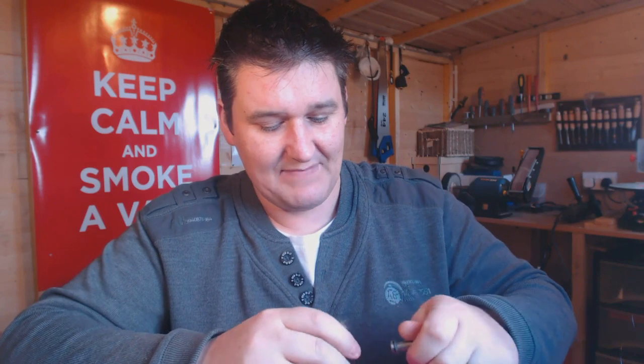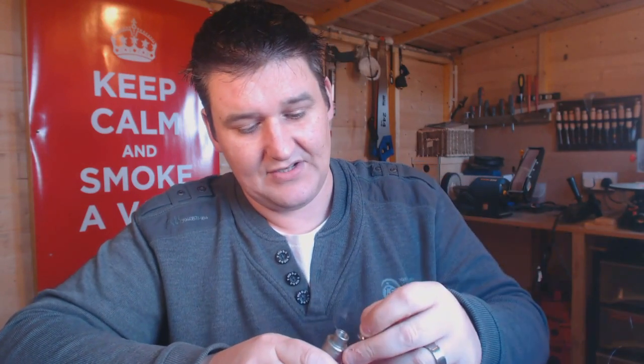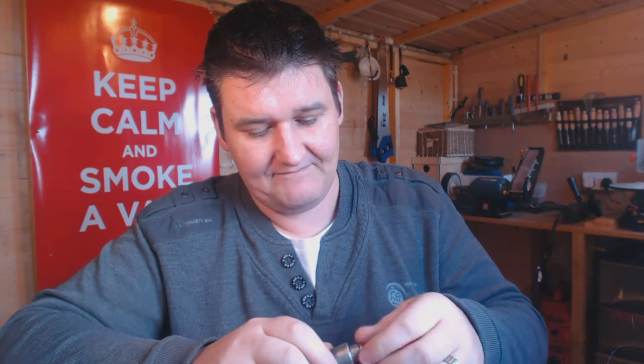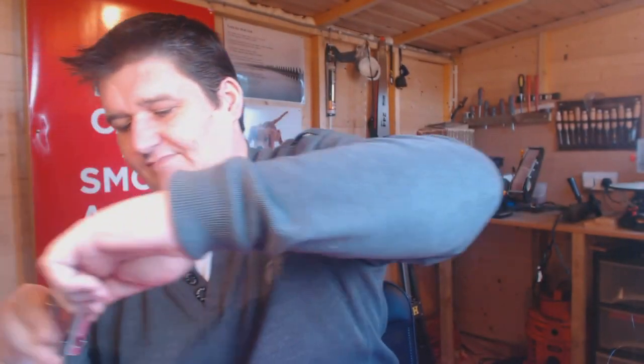Shall we try this with another drip tip in it? I think we will. I might actually put an O-ring on this adapter. I have another drip tip here which may look familiar to Cloud9 fans - whistle tip. Outstanding, really is, just outstanding.